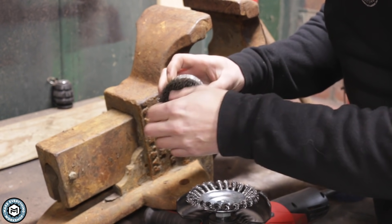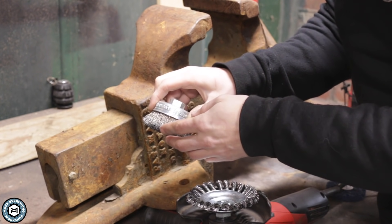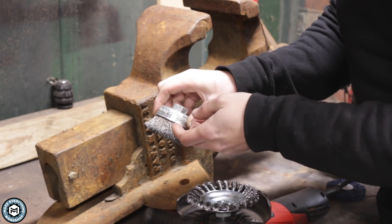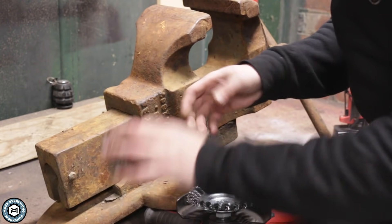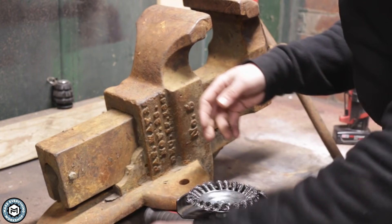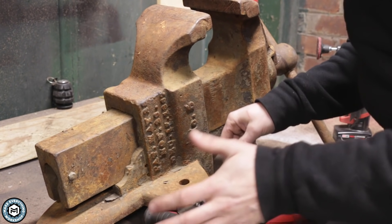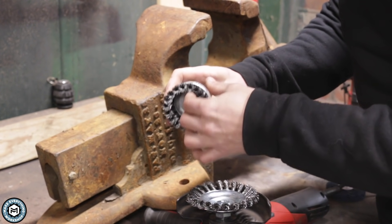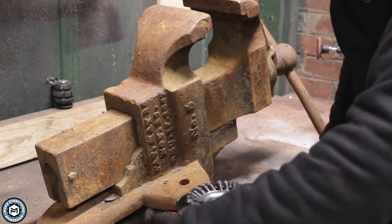Any wire wheel you're going to use is inevitably going to lose some of these little wires, and they can be pretty hard to deal with. One of the reasons you've flung a bunch of wires if you've used one before is because you're probably spinning them much too fast. These knotted ones — the wires tend to hold a lot better, and obviously if you buy a high quality wire wheel you're going to get a lot better retention on the wires. These knotted wire wheels are for a lot more aggressive paint and rust removal.